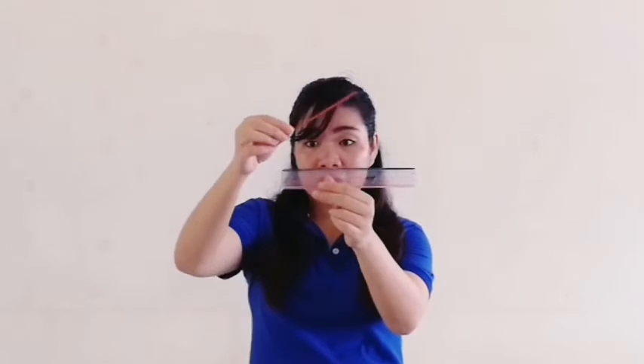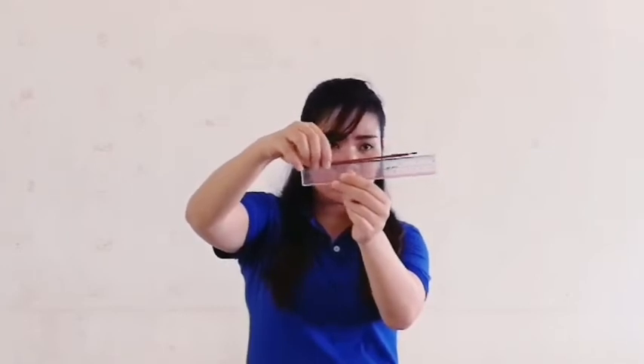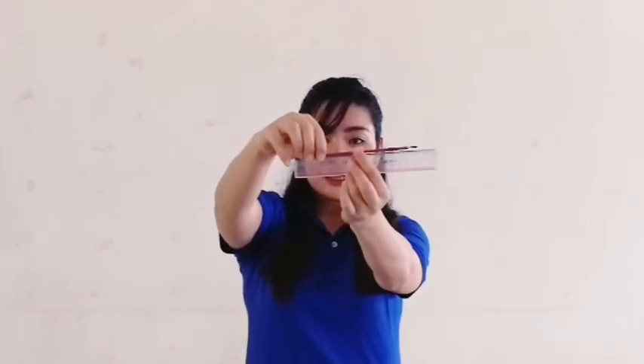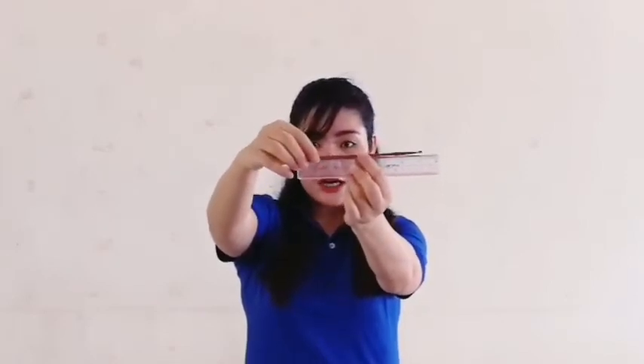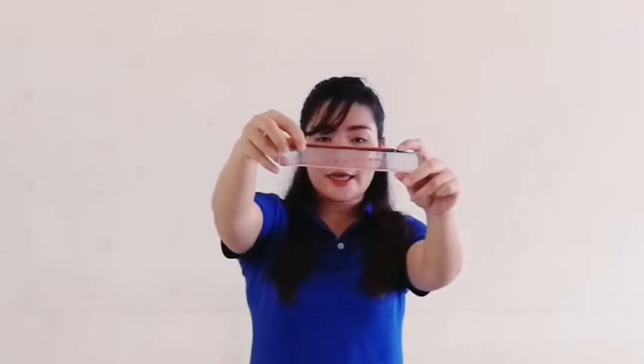Now, we have an example here. We have a paintbrush as an example. Let's learn how to measure this paintbrush using this ruler. Let's try to put this paintbrush on the first number here, the number one. Let's see here how many each this ruler. Have you seen it? Okay, just put the edge of the paintbrush on number one and take a look at the last number here, the other side. Okay, this paintbrush is seven inches.